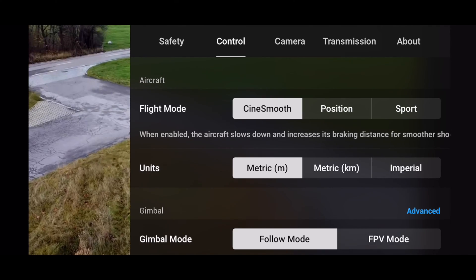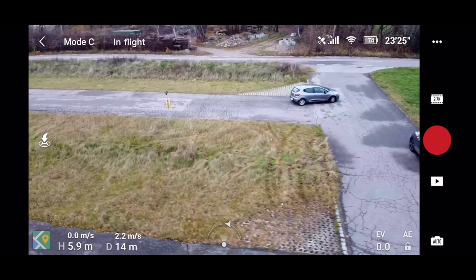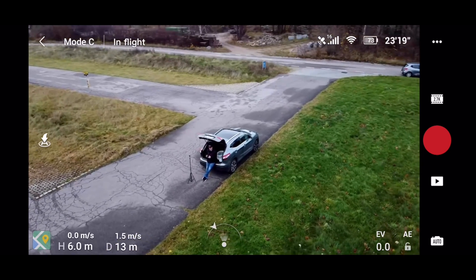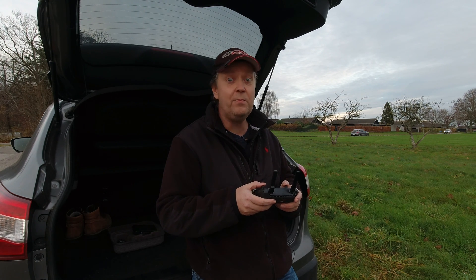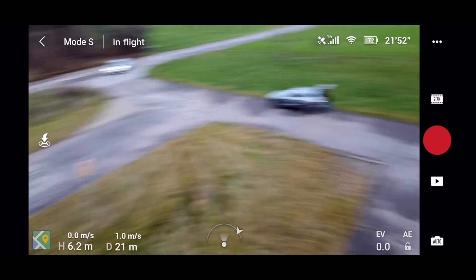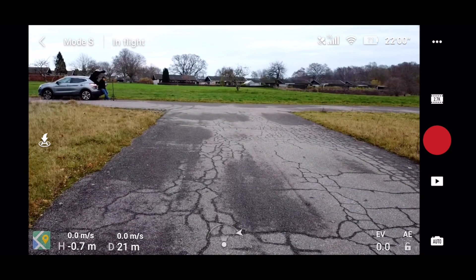CineSmooth is basically a tripod-mode-ish setting. It slows down all the motions, making it much easier to do cinematic pans so your movements won't be as jerky. The drone goes a lot slower in this mode, which is a nice option if you want to frame a shot and fly the moves manually. There are a lot of options with that.